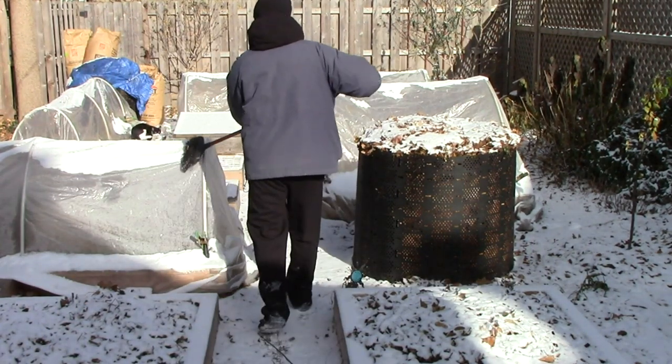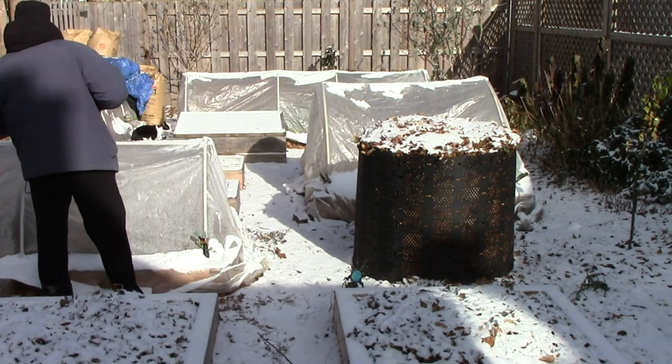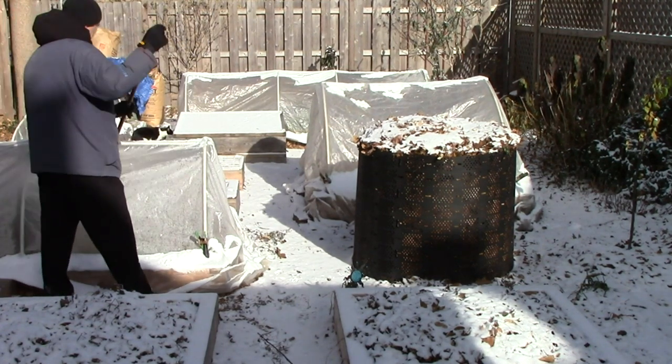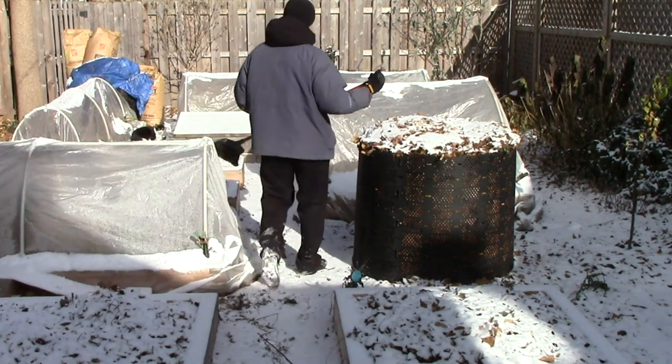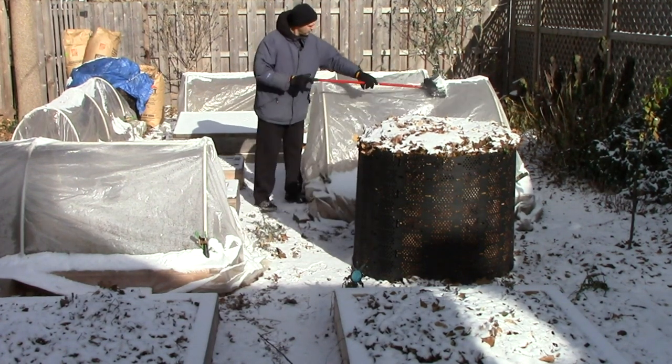Extending the season for cold hardy crops using cold frames and hoop houses probably seems like a lot of work, but it might be less than you think. While it's true that the initial construction of cold frames and hoop houses requires some work, their ongoing use requires relatively little effort.